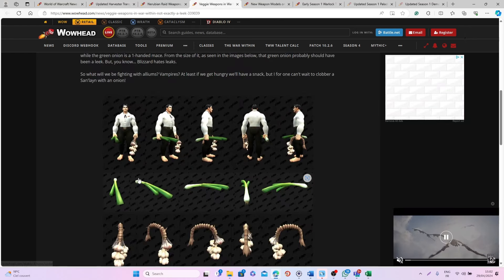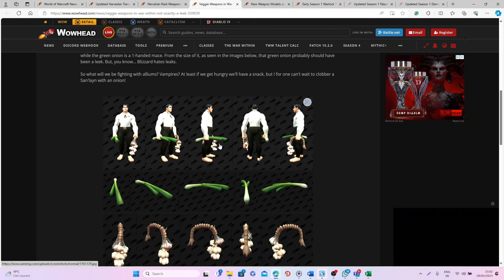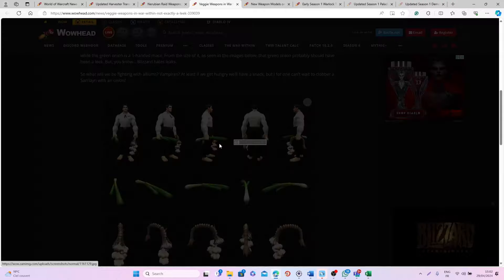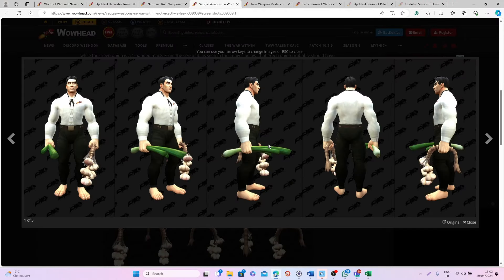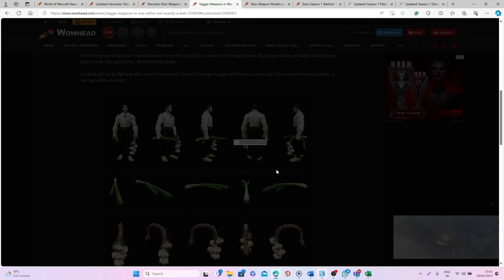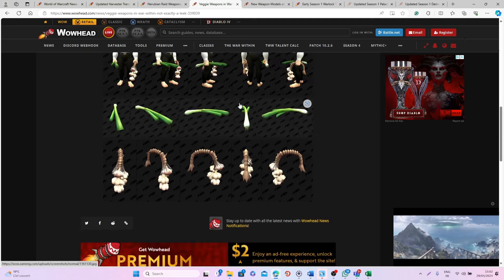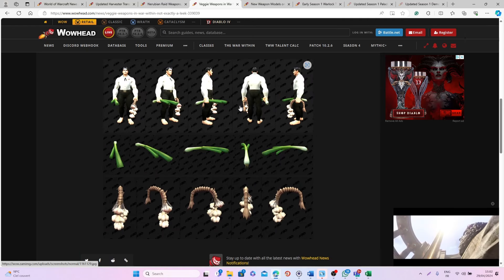After that we have some interesting veggie weapons that you will be able to get in The War Within. First we have this leek that you will be able to get probably as a mace or a sword, and then we also have this garlic that you will be able to have as an off-hand item. I think this is pretty fun and unique, and I hope it's linked to the cooking profession, which could motivate people to do more with cooking in The War Within!